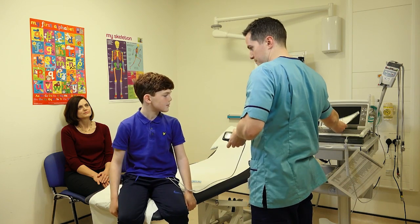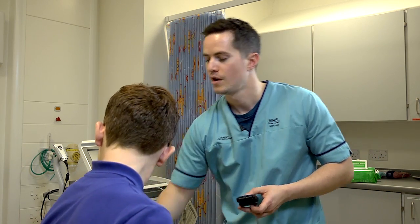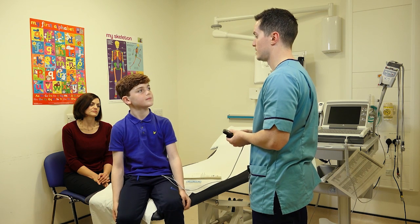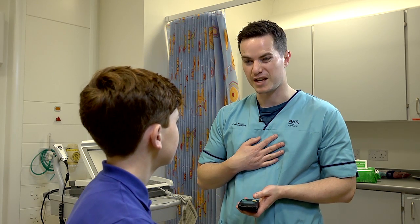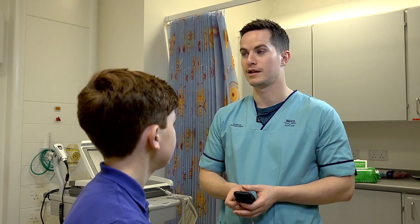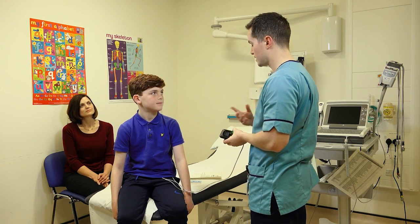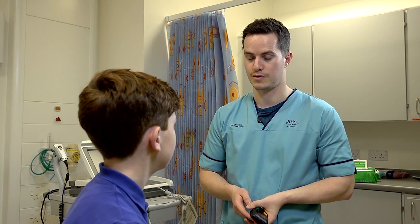I'm going to give your mum a diary. Basically the diary is for you to tell your mum how you're feeling while you're wearing this monitor. If you have any symptoms — anything like funny heartbeats, feeling sore, lightheaded, or breathless — let your mum know and she'll write it down in the diary. That way when we analyse the tape later, we can see how you were feeling while wearing the monitor.